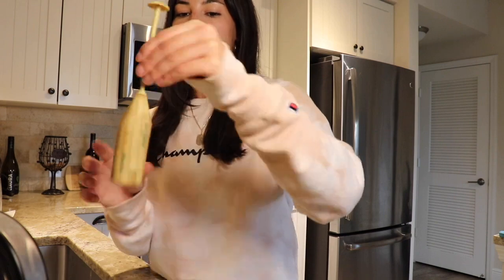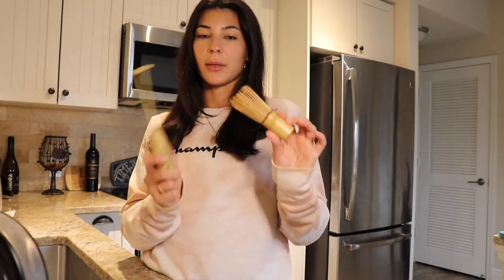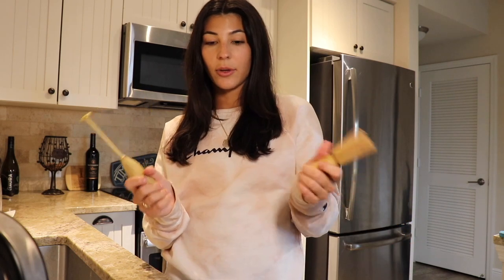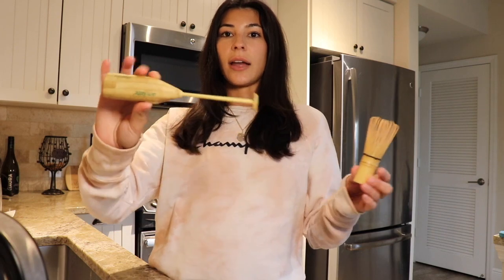I did want to mention that you should be using bamboo or something that's not metal with your matcha. There's something with metal that takes away some of the benefits, so you shouldn't be using any metal spoons, whisks, or cups while making matcha. I got this bamboo whisk and it is literally a lifesaver — it makes my life so much easier. Also, if you are getting matcha, make sure it's 100% pure matcha. I would not recommend getting any that already has sweeteners mixed in, because those tend to taste terrible. I like the regular ones that are just 100% matcha so you can sweeten it how you like.